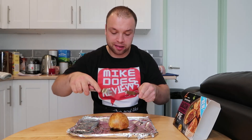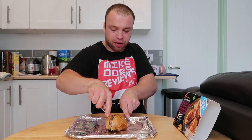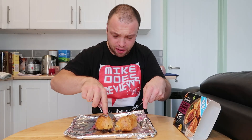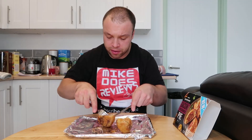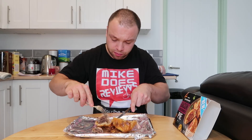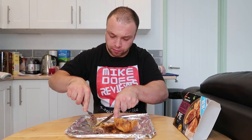Now for the moment of truth — let's tuck into this bacon cheeseburger pie. I'm quite excited. I've let it cool down. It went in the oven at 200 degrees on a fan for 45 minutes. I've just split it open now — that looks insane. A hell of a lot of beef.